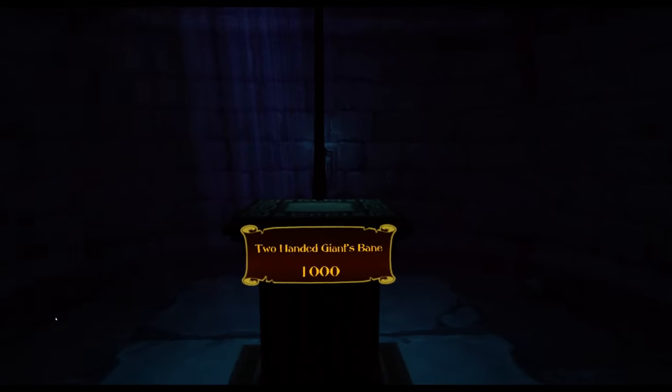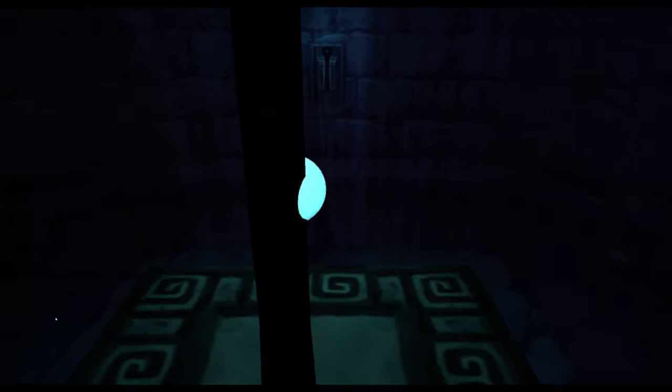We have the two-handed Giants Bane, so let's go ahead and grab this and talk about it for a minute. The axe is actually pretty cool — your hands are locked to the handle of the weapon, and when you turn your hands it actually turns the axe. I really like the way they did this. If you turn both hands all the way down and point them at the ground, the axe points at the ground.